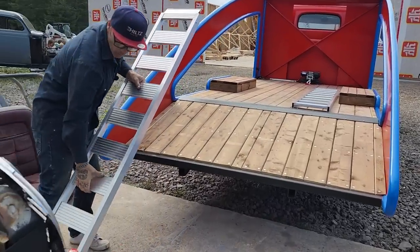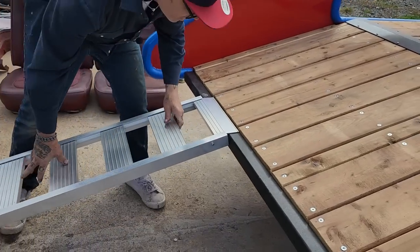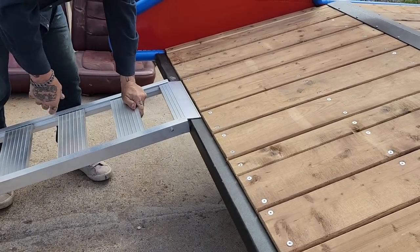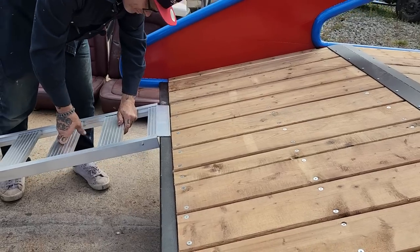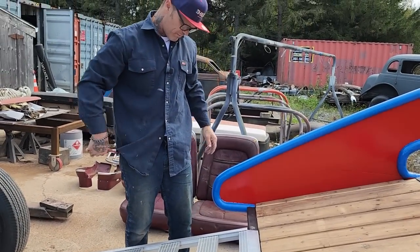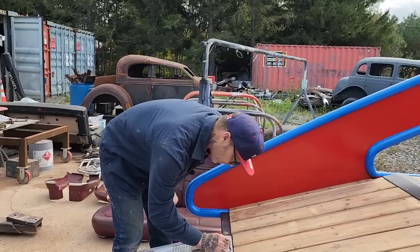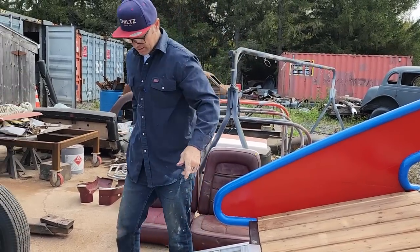Basically, we want to get this done before winter's coming here — we want to get it done. Look at that fit! We're going to take a marker where we're going to drill the hole — we'll do it in the center. I'm going to cut the other one off first and do the exact same thing with that one.